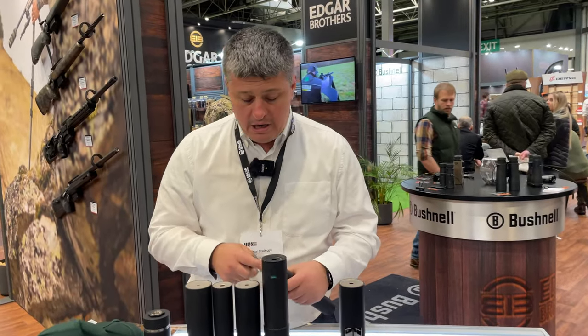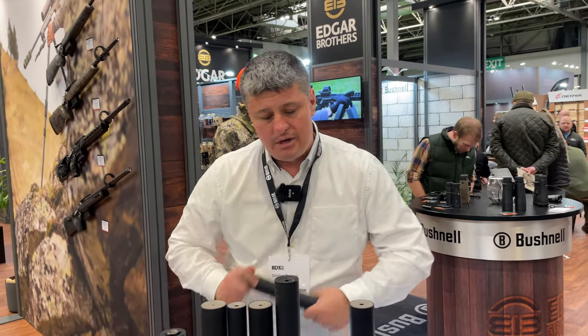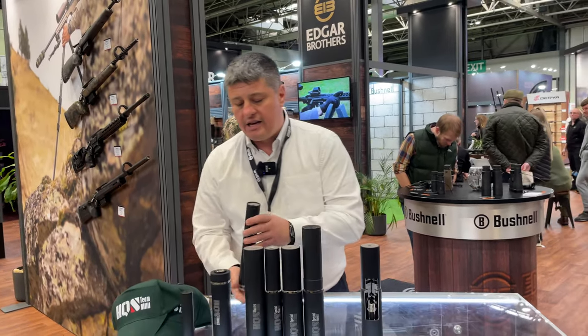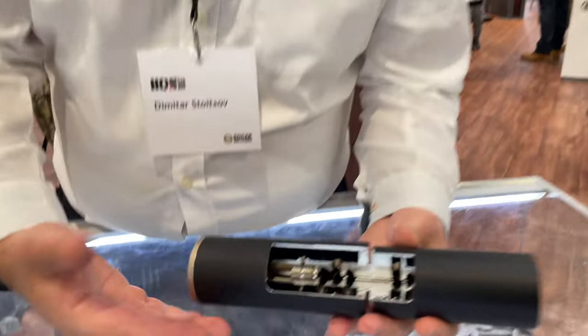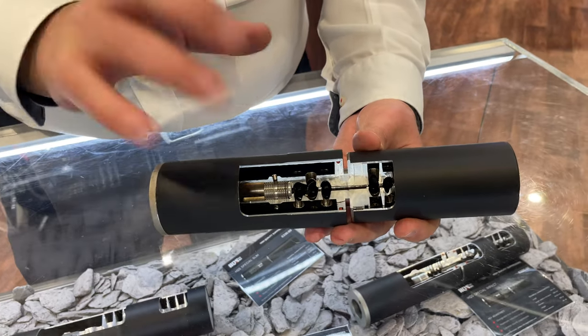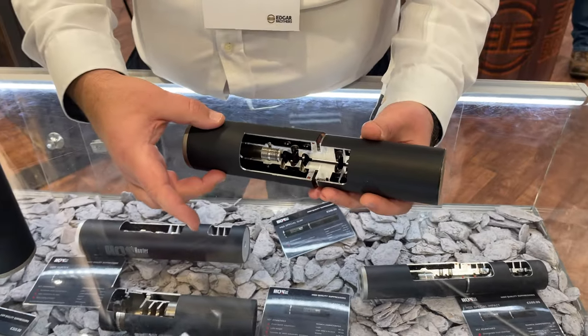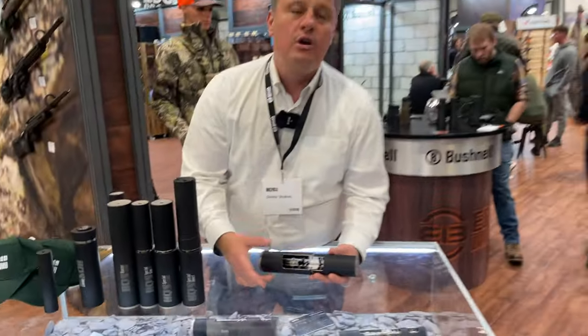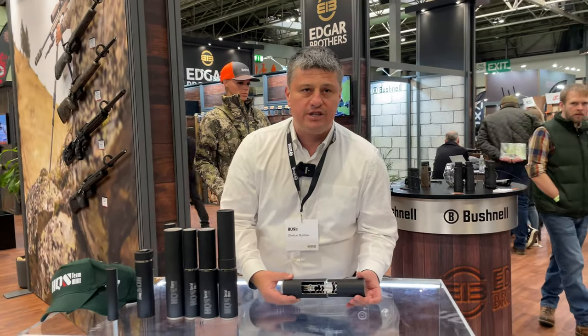When it comes to the specially designed moderators for heavy calibers and Magnum calibers, what we have inside — and I can actually show you here — we still have one single core of the moderator, which helps quite a lot with the life. But also what we manage to do is create two different chambers. The first chamber is offloading the pressure, which is quite a lot with heavy calibers, and the second chamber is actually suppressing the sound.